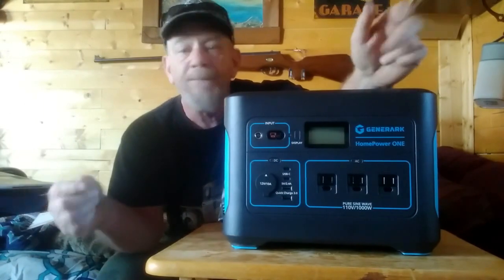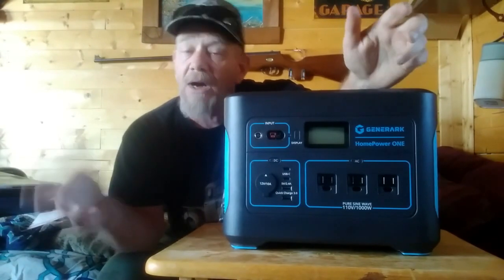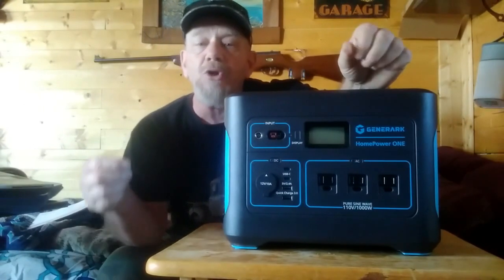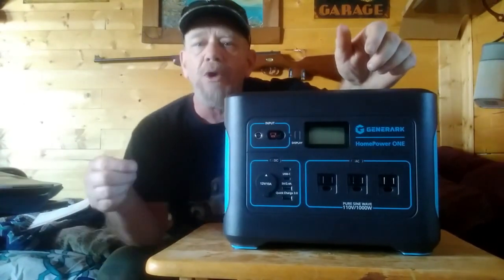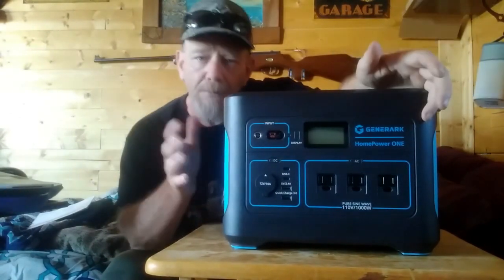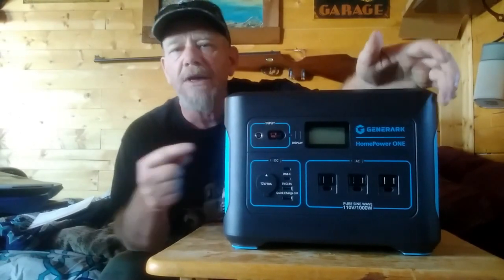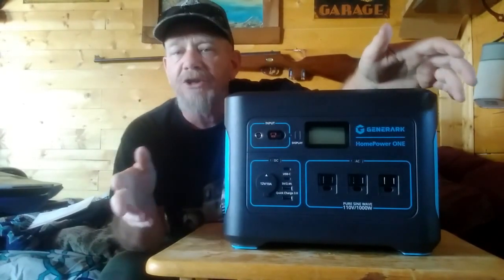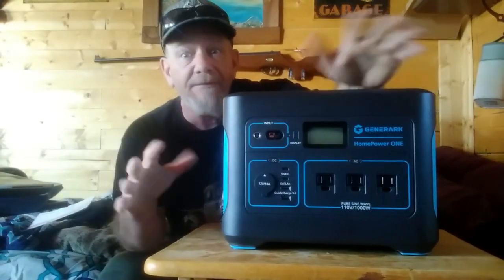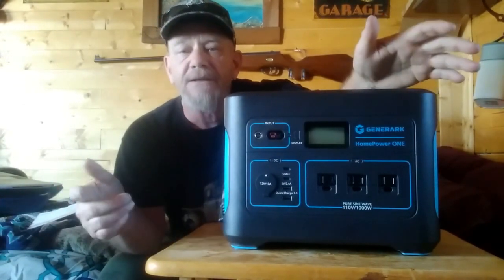Especially on days with low solar output — maybe three days where my solar panel system gets too low — I have to kick on the generator. Or if I'm using power tools or want to run my microwave, because those are larger than my inverter and power system. I'm going to test this to see if it will replace my 1200-watt Champion generator. I have nothing bad to say about Champion generators — I'm just trying to get off gas as much as possible.